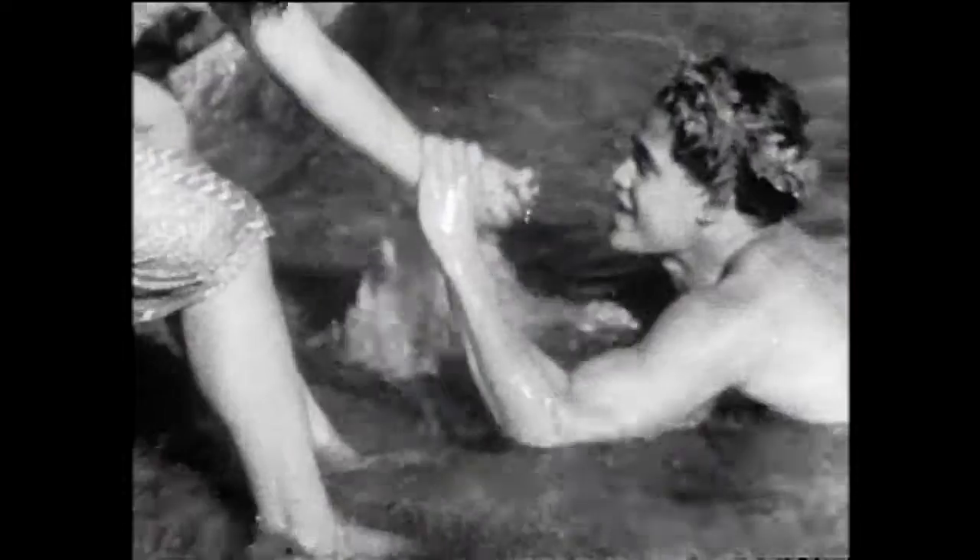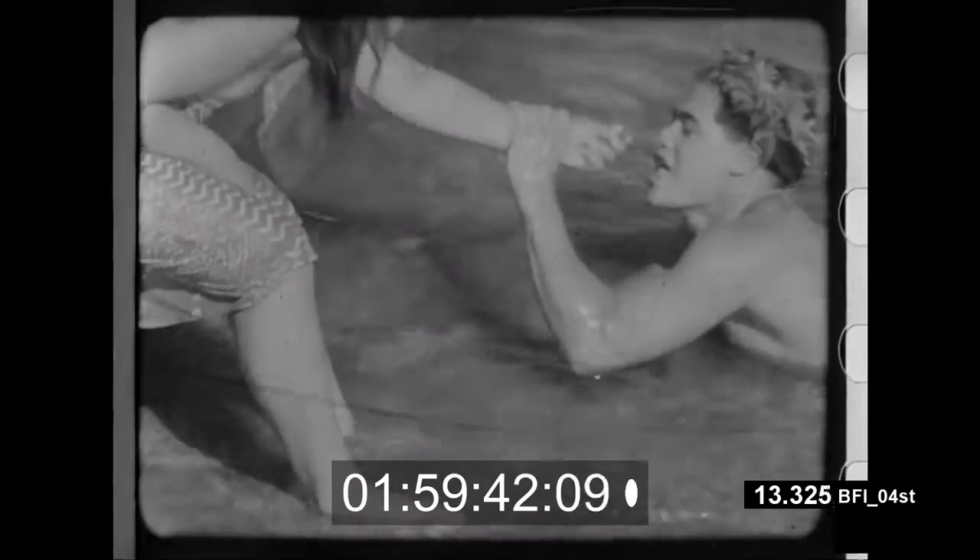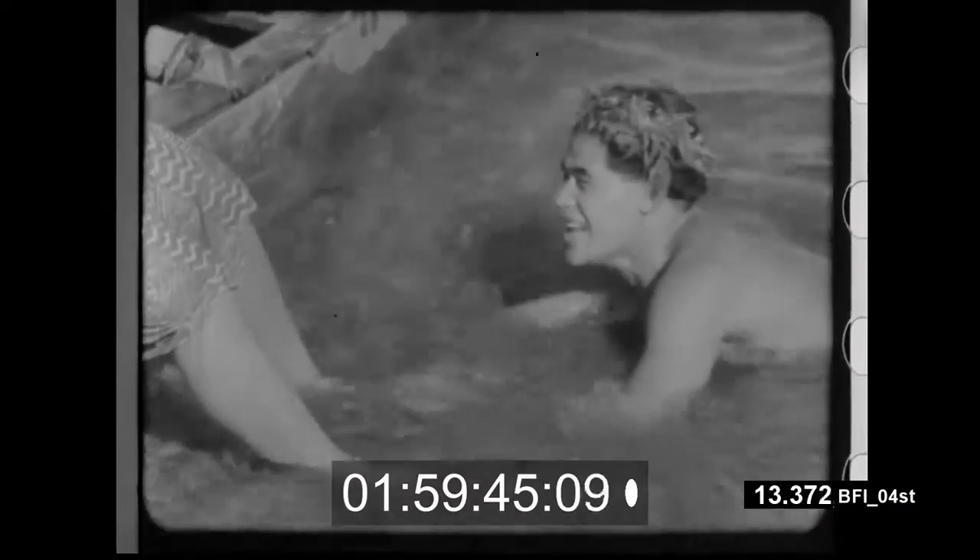We had the 16mm Monica print from 1980, the composite sound print. The nitrate positive print from 1925 from the Library of Congress, supplemented with British Film Institute material from the 1950s copied from a 1930 print, and then a little bit of material from New Zealand and from Monica 16mm to fill out the picture.